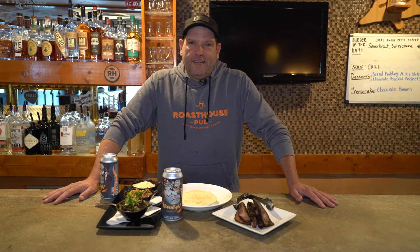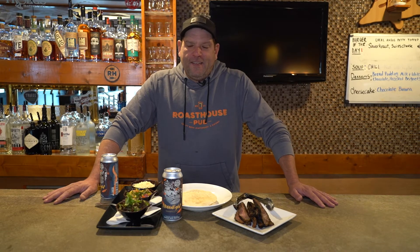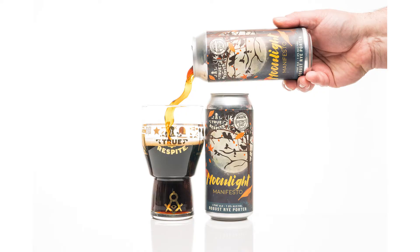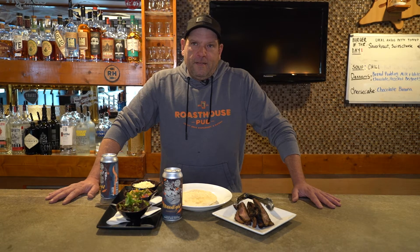Hey everyone, we're here again with Chef Nico for the November edition of Cooking with Nico. This month I've assigned him a collaboration beer between True Respite and District East. It's called Moonlight Manifesto and it's a robust rye porter.